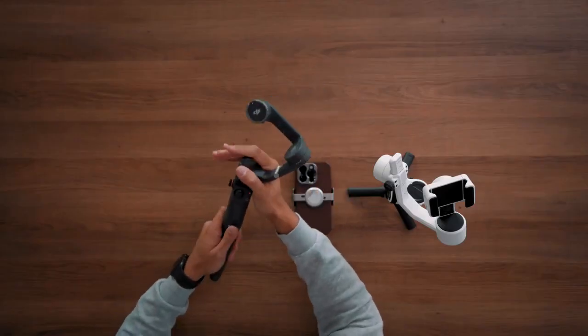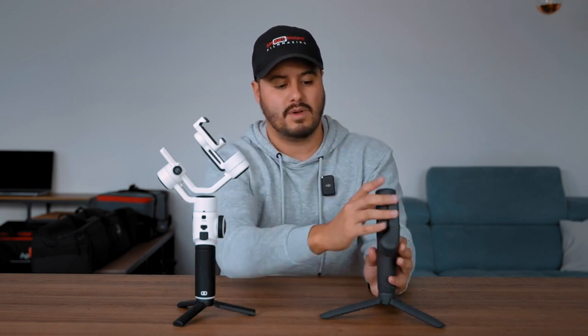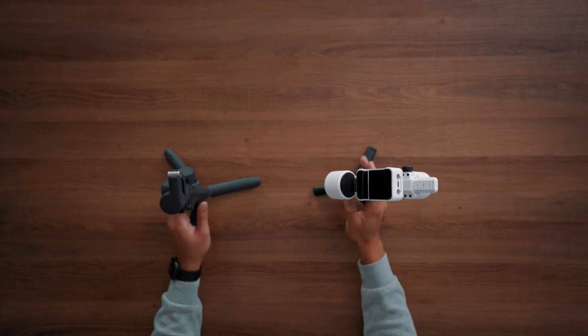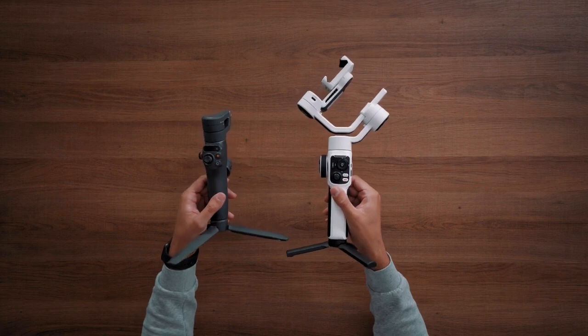Something else the DJI Osmo Mobile 6 has is the built-in extension pole, which I really like using, especially when you're vlogging or need to capture low-angled shots. With the Smooth 5S, the extension pole is not included — you would have to buy one and attach it at the bottom of the gimbal. When it comes to portability, I prefer the DJI Osmo Mobile 6 as it's small, lightweight, and foldable. As you can see, I can just fold this part and when you compare both sizes, the DJI Osmo Mobile 6 is pretty small.